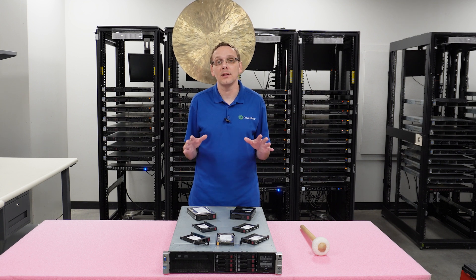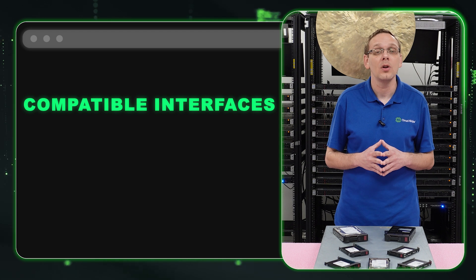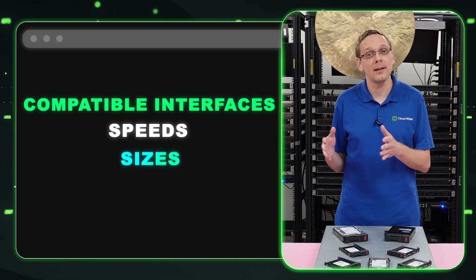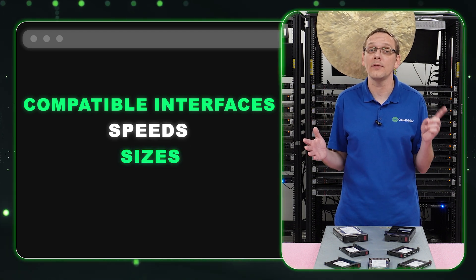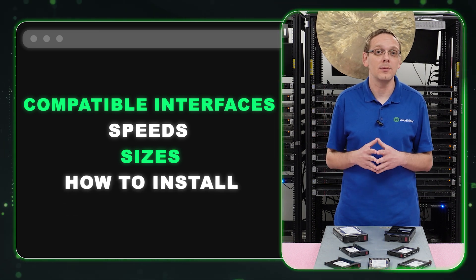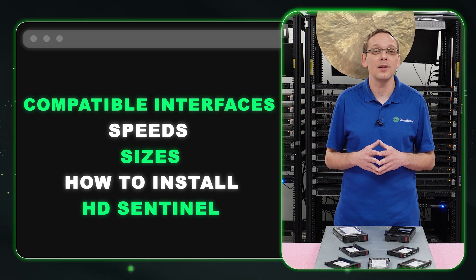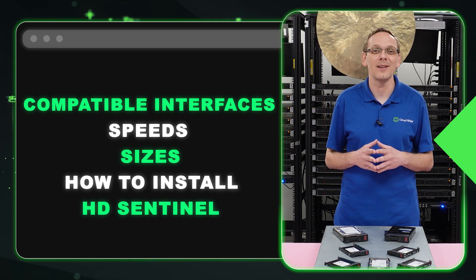So what we're going to do in this video: we're going to go over the different types of compatible interfaces, we're going to go over the max speeds and the max sizes — including what is off spec and not on the HPE spec sheet — and we're going to show you how to install them, which is super easy because it's hot plug-in. Then at the end we're going to show you a cool tool we like called HD Sentinel. So let's hop into the good stuff.